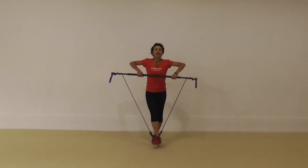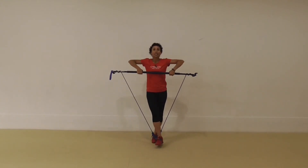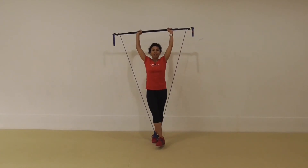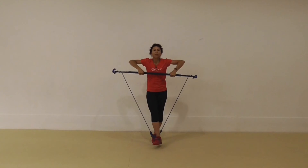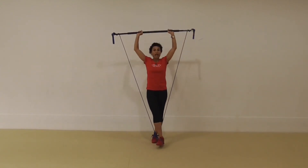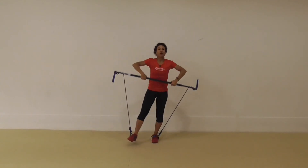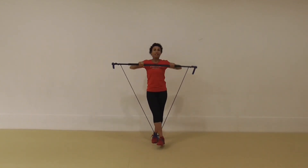Our final exercise is a ripper — check it out. We're going to pull it in, hold the stick there, elbows go under, press the stick up. I've got the foot still across my body. Come back down, elbows up, and then finally release the leg. So: pull up, elbows under, press up, come down, and over.